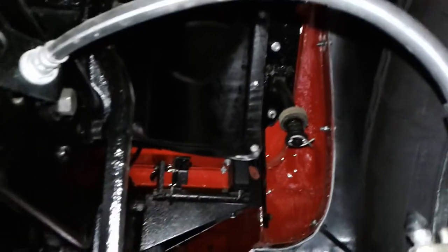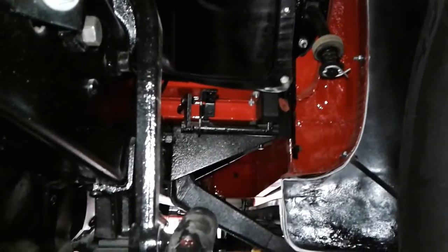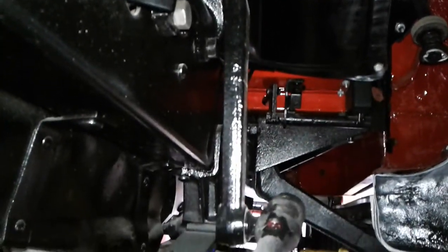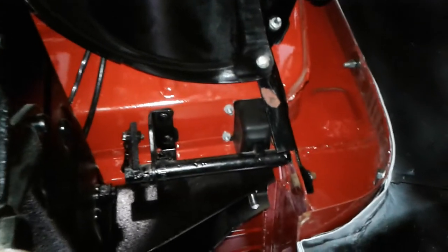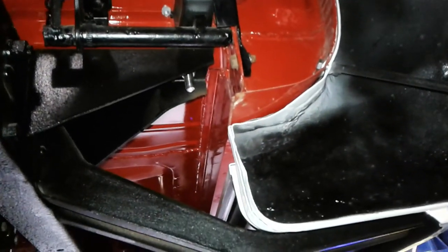We go over to the other side and it's all nice and clean. There's our emergency brake apparatus right there, and the drag link steering arm coming off our gearbox — that's a nice pretty shot right there. Got a few more touch-up areas I want to get to.